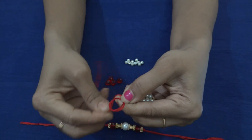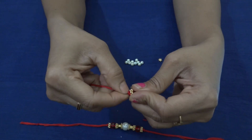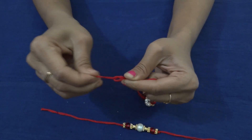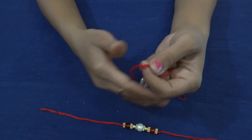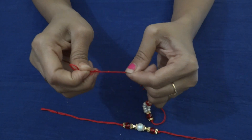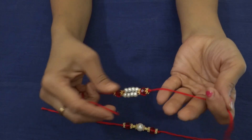Same as it is done, at both ends we will be giving the knots. As I have taken only two lines here, I am giving a knot two times so that it will be visible. Cut it evenly. Our rakhi is ready.